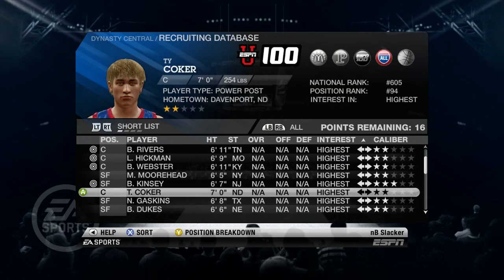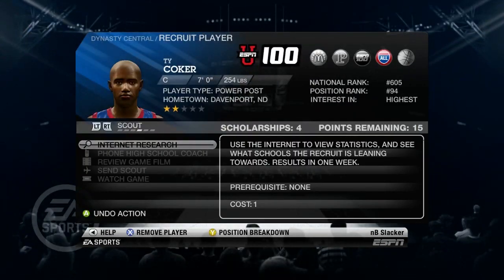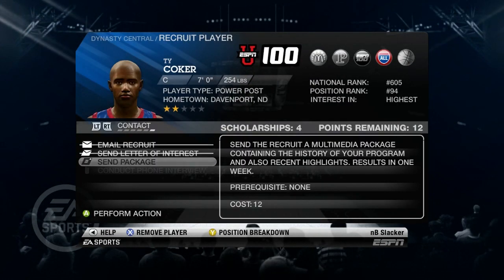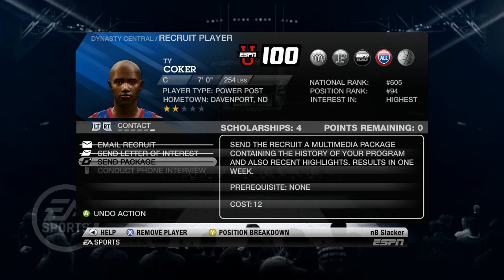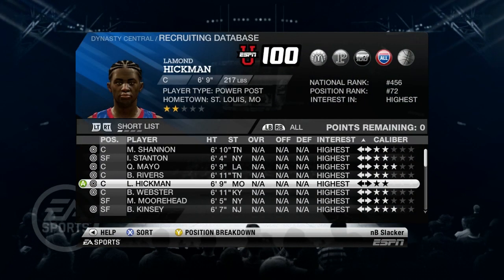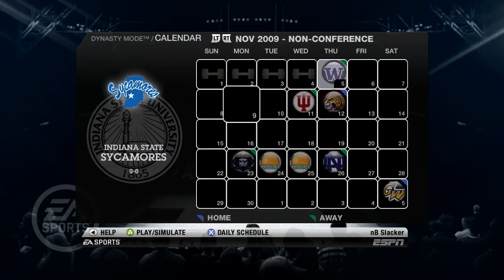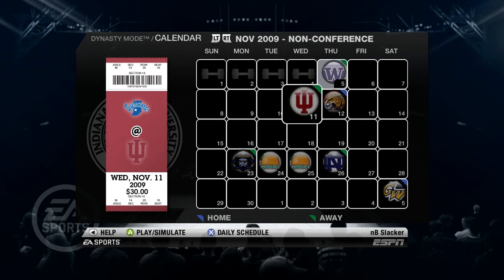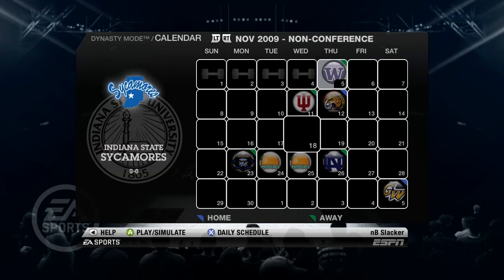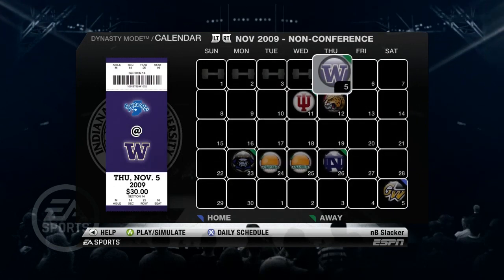Hey guys, what's going on? It's Slacker here, coming to you with Episode 2 of our rebuild in NCAA Basketball 2010. If you didn't watch the last episode, make sure you go ahead and check that out — it will be linked in the card below. We chose the Indiana State Sycamores.